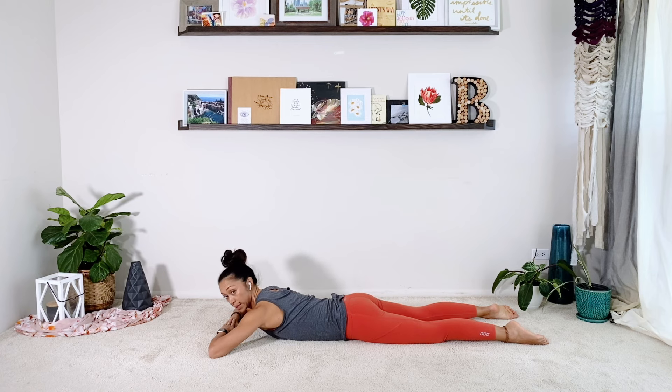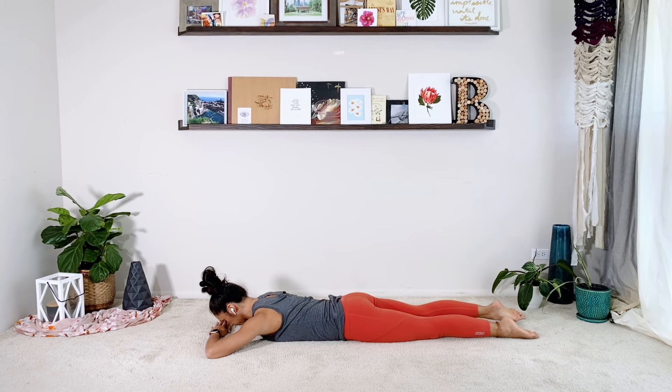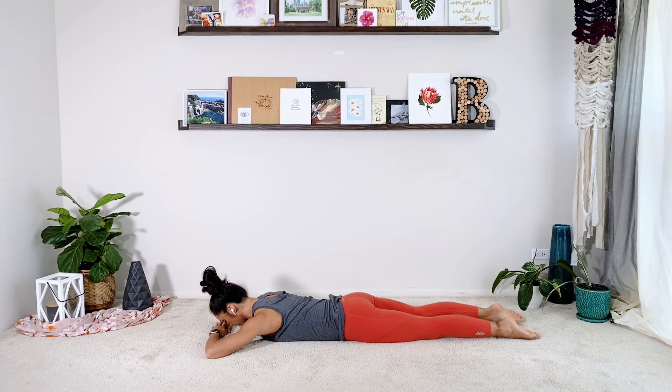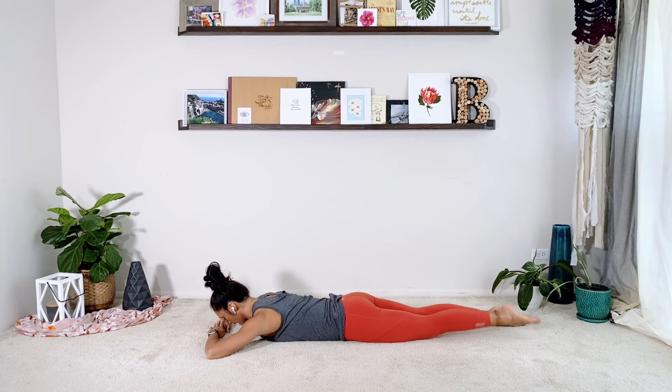Fold your hands over one another, place your forehead onto the hands. You're going to lift one leg up at a time. Two, three, four, five — the leg is straight, you're trying to squeeze your butt and hamstring to lift the leg. Six, eight, one more each side, nine, ten.